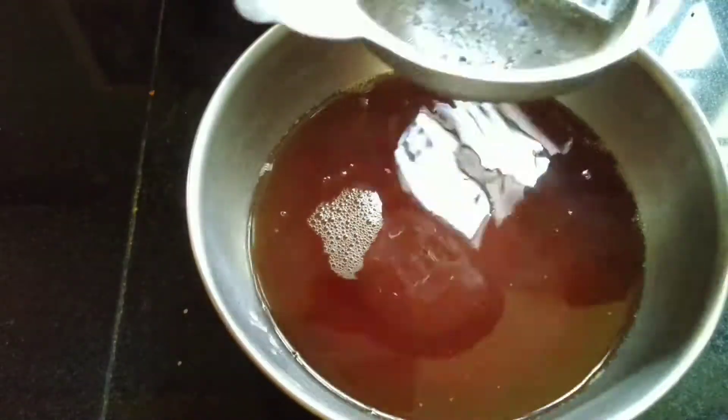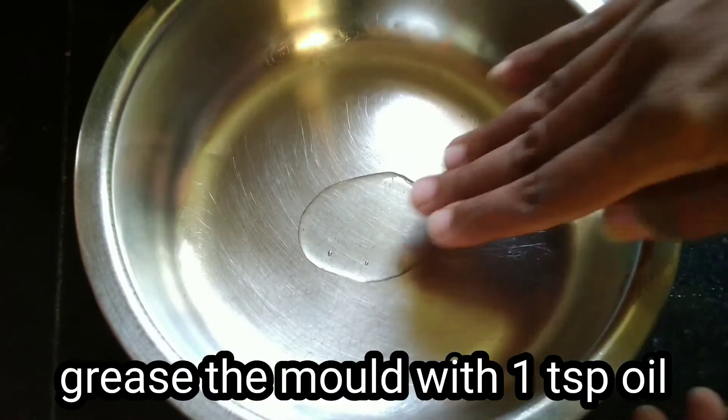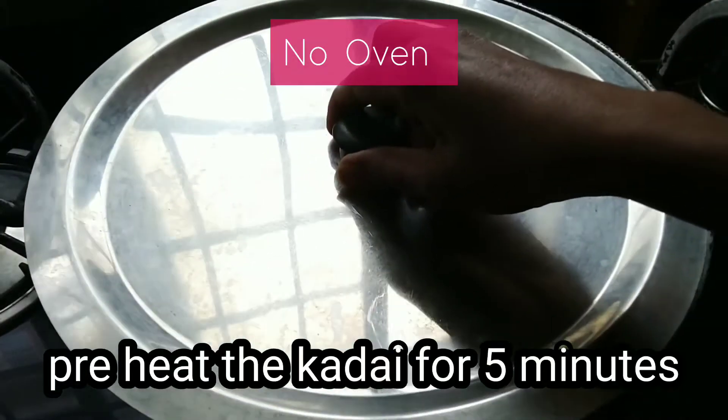Then I am going to use the oven, and then you are going to put it in the oven. I will use the oven to preheat the oven.